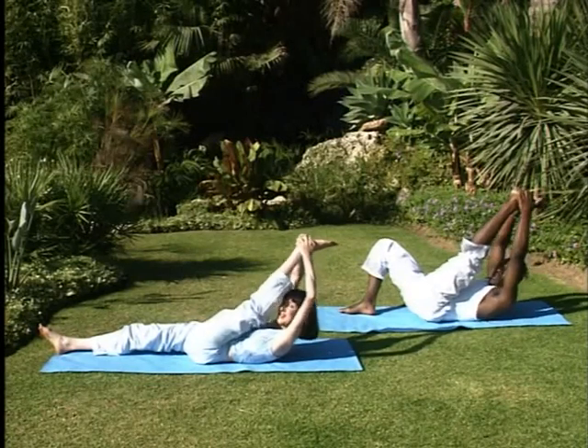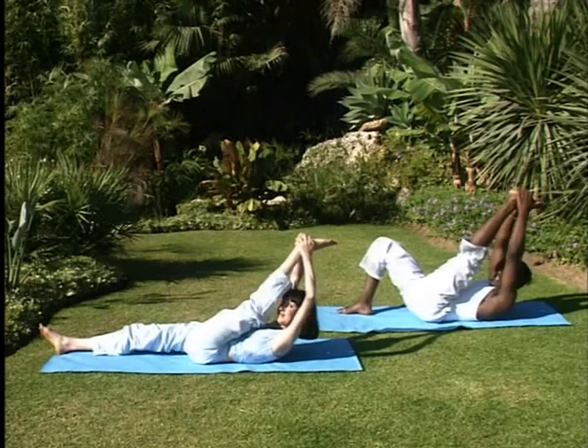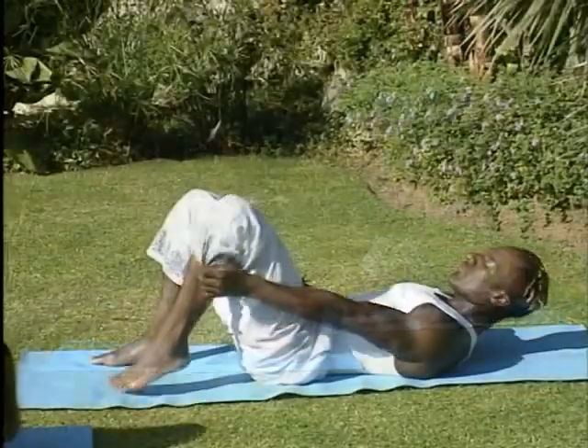As you can see, I'm doing a modified version of this, just so you can build up to what Sue's doing. Release the posture and give your knees a good hug.